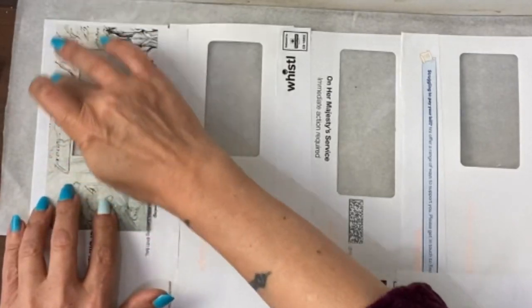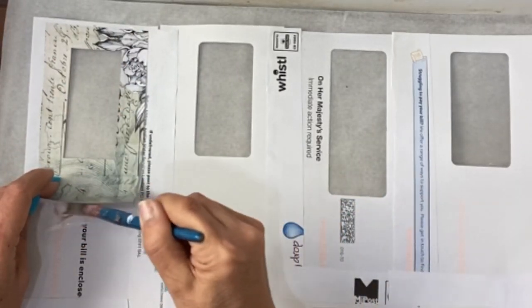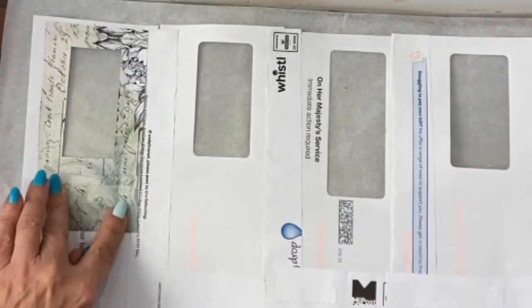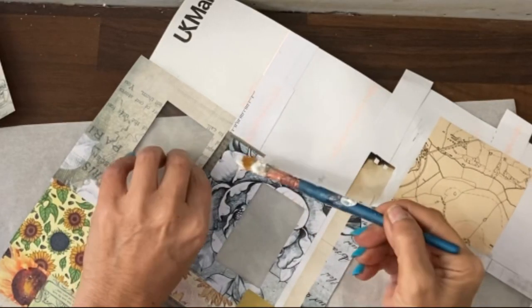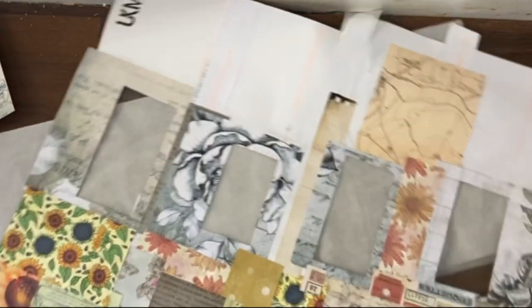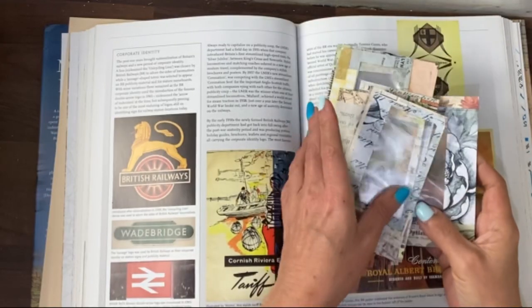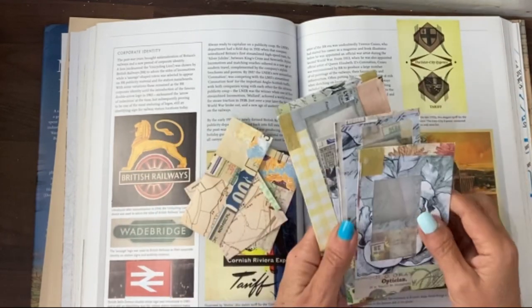What I'll do initially is do all the windows first, because I'd rather use one piece of paper if I've got one big enough in the scrap box. If not, I'll do the patching technique. The next thing to do is just fill in any bits that haven't been covered with your spare scrap paper.